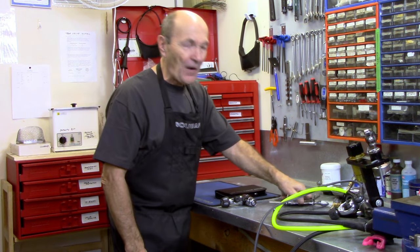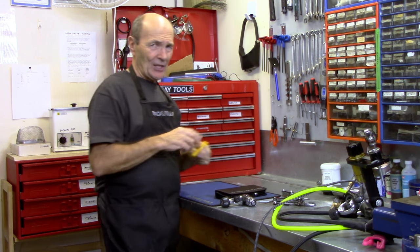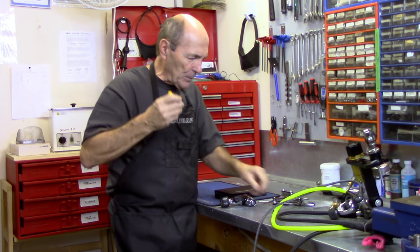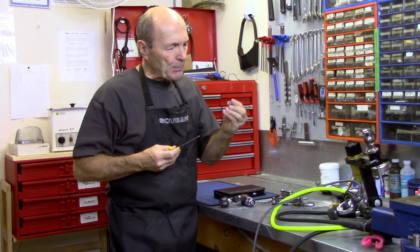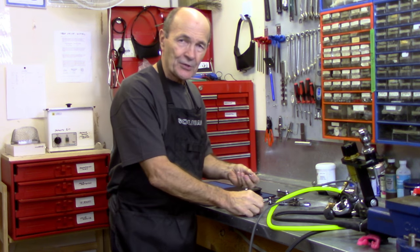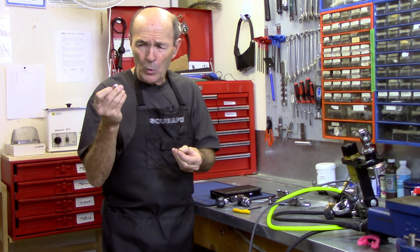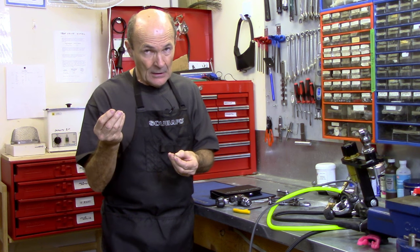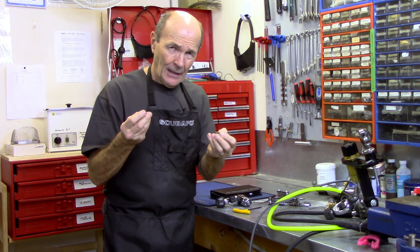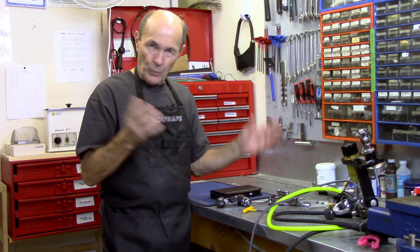You also need a five thirty-seconds allen key. Here's mine — it's bright yellow so I can see if somebody's swiping it. That allen key fits all the port plugs on your regulator. A port plug is the little plug with an allen hole in the end. I'm showing you two sizes because they're different: one is for low pressure, one for high pressure. You don't want to put a low pressure hose — rated for 250 psi — into a high pressure port that may hit 3,000 psi. So you need a five thirty-seconds allen key and four wrenches.